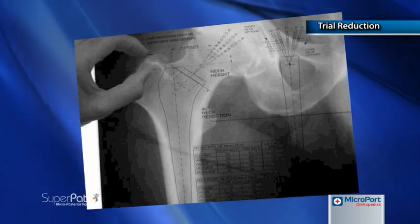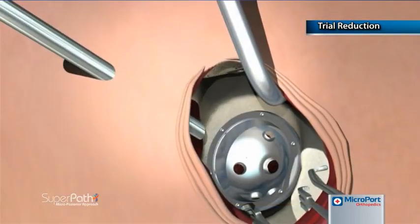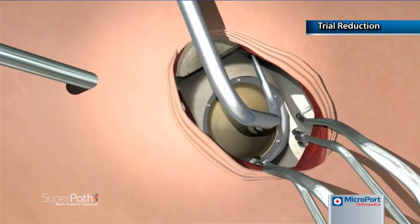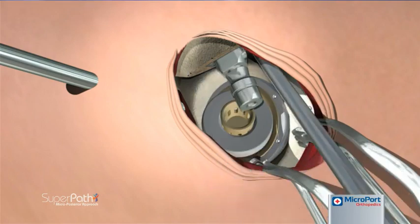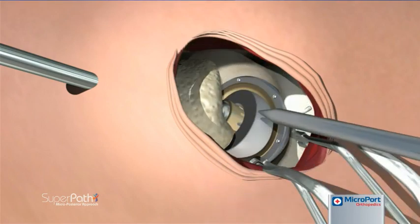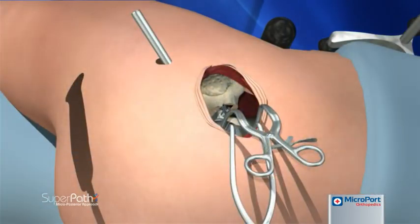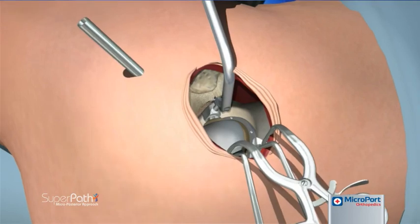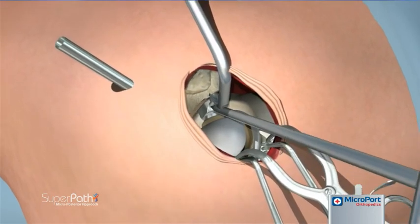Head and neck trials are selected by measuring the resected femoral head or by preoperative templating. The trial neck is seated into the femoral broach, while the trial head is placed into the cup with the opening in a superior posterior position. With the tip of the blunt trocar inserted into the top of the broach, the leg is translated to mate the trial neck into the trial head. Raising and lowering the foot of the operative leg assists in the maneuver. With the leg returned to the home position, the bone hook is inserted into the broach and lateral traction is applied.